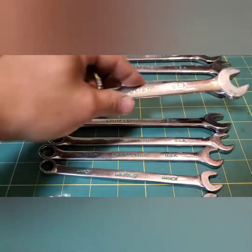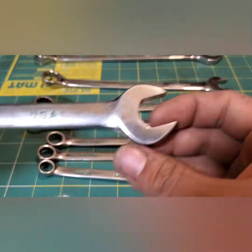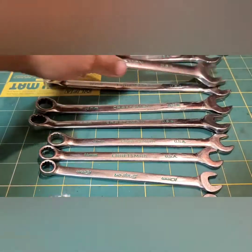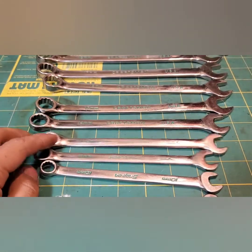You can probably see it on the 17 — really big right here, like a claw I guess you could say. So every now and then they don't fit, but most of the time they do.